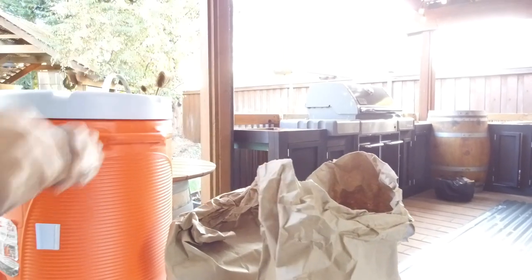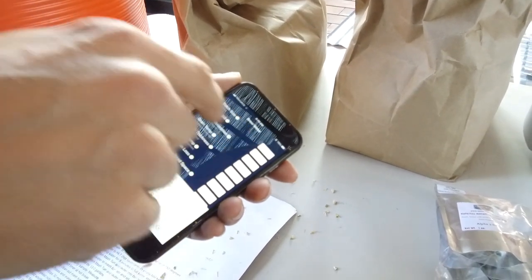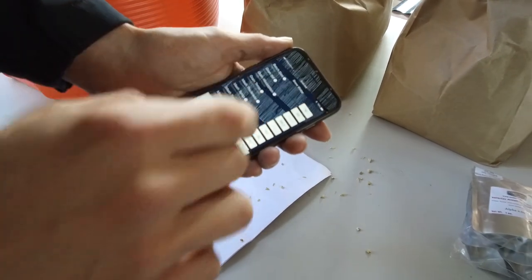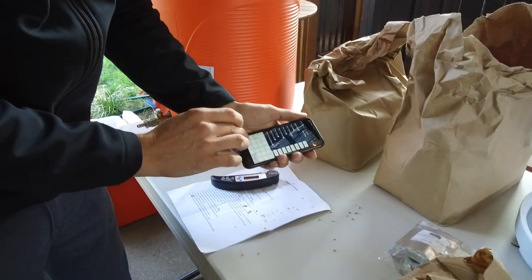It's 67 degrees. So with that, we're going to use the Modern Brewer app. We have a 10-gallon batch size and a 20-pound grain bill. We need to account for the grain absorption — that's what it's going to be holding onto water-wise. Grain temp is 67 degrees, that's right.